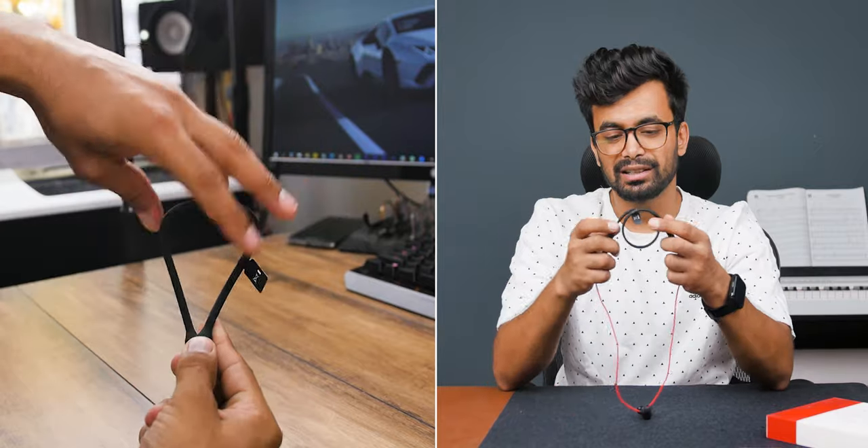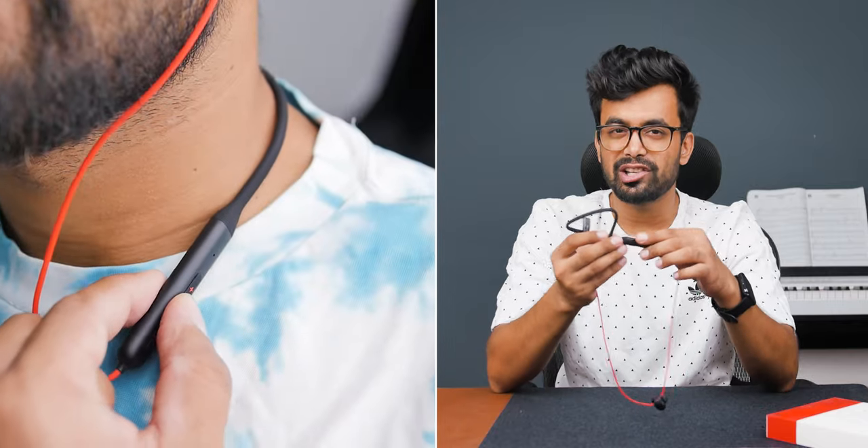Design-wise, the OnePlus has a more flexible neckband. It is quite large but doesn't irritate you. Although there are no textured lines on the modules, it still looks and feels very premium.